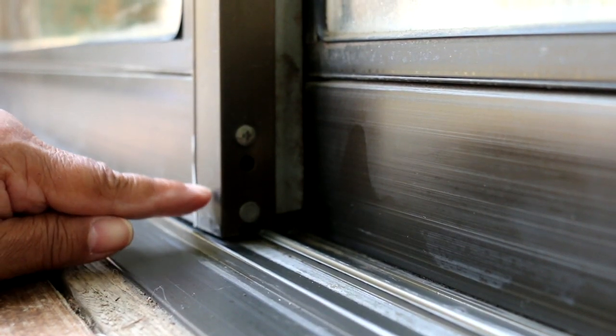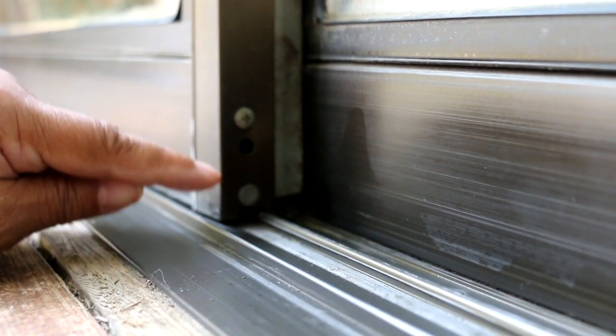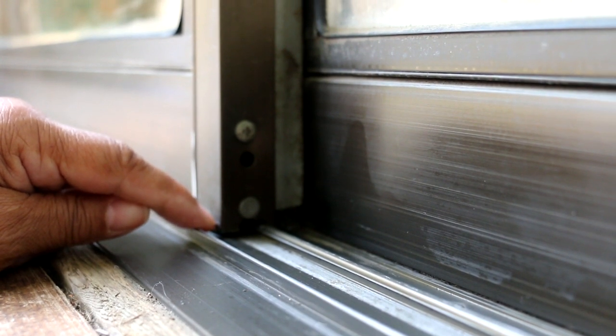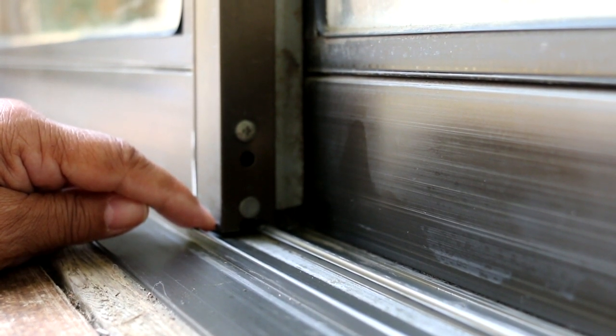When you look at the door, you want to make certain that there's a slight gap between the track and the door itself. As you can see, we've got about a quarter of an inch, and that's ideal.